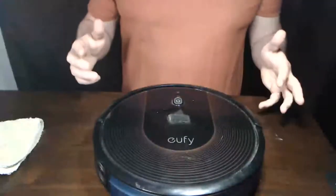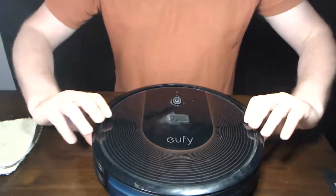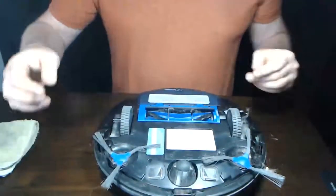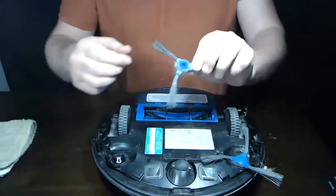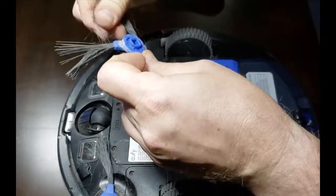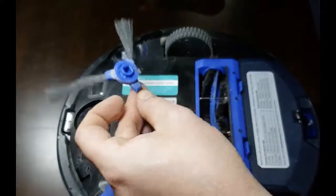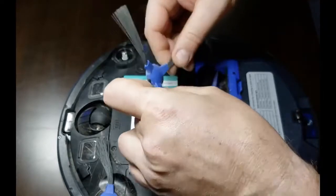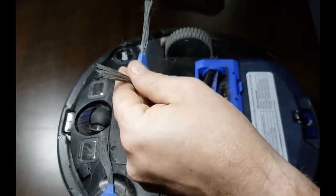Now this section is about cleaning the side brushes on the Eufy RoboVac 30C. Go ahead and flip it upside down. You can remove the side brushes pretty easily just by pulling up on them — they come right off. Unwind any hair that's stuck between the central part of the unit and the brushes. Keep in mind that even though these brushes may have bent during use, that doesn't actually affect performance — it's a very normal thing to have happen.